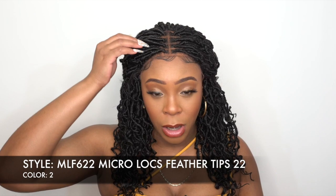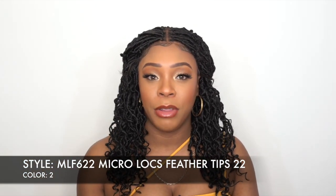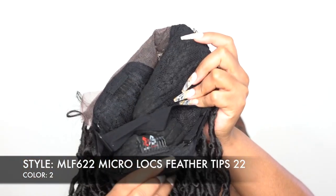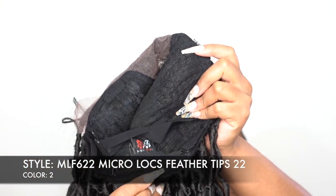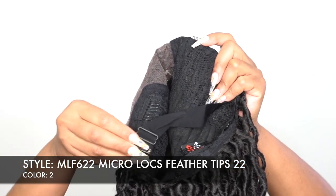It's not loose hair, so you can't take a comb and part it, but you can move the locks over to the left or to the right. For the rest of the cap you get two combs up front, one at the back, adjustable straps, a stretchable material cap, and an adjustable elastic band inside the wig — it's super comfortable.